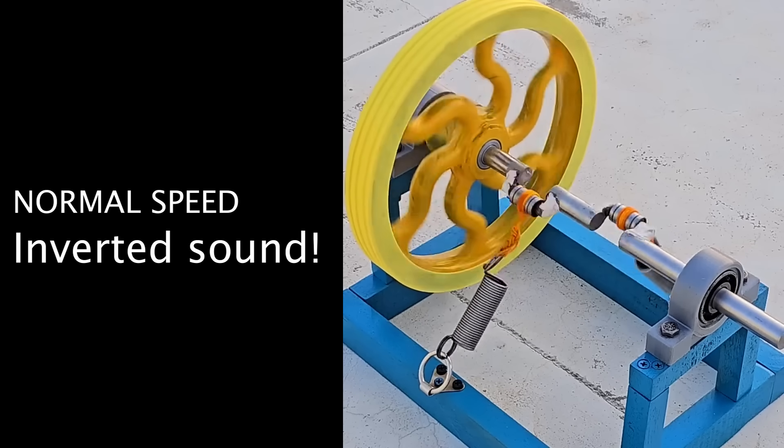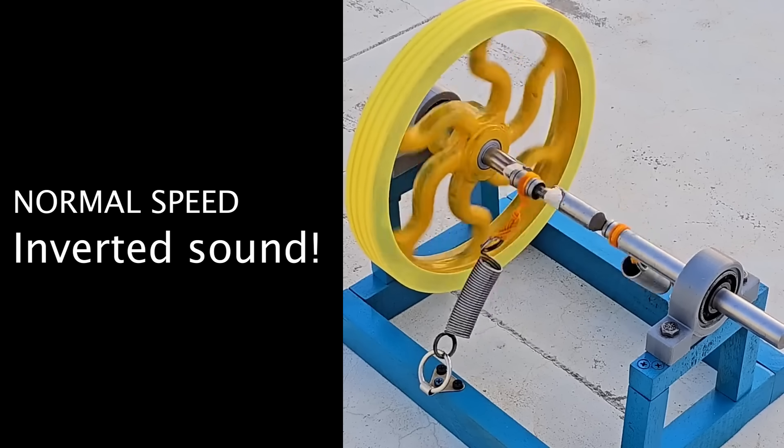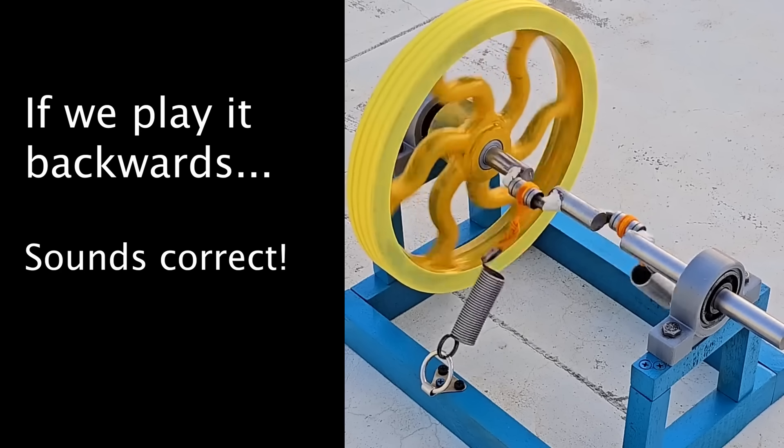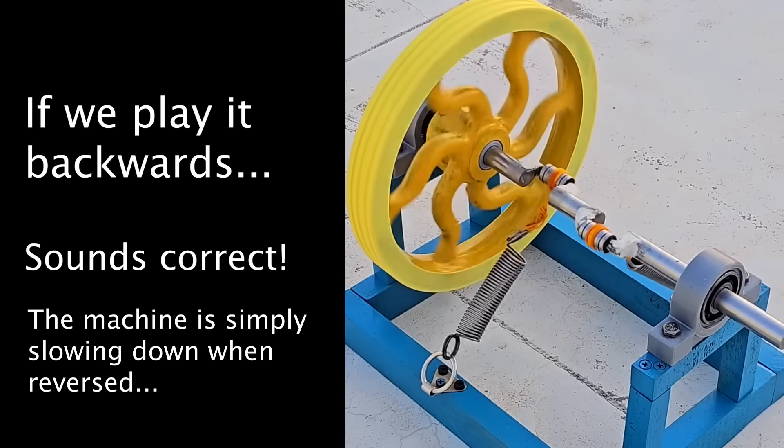The vibrations and ambient sound suggest the video has been played backward. When played at normal speed, the sound is reversed. But when the video is flipped, the sound is correct, and the machine is simply slowing down.